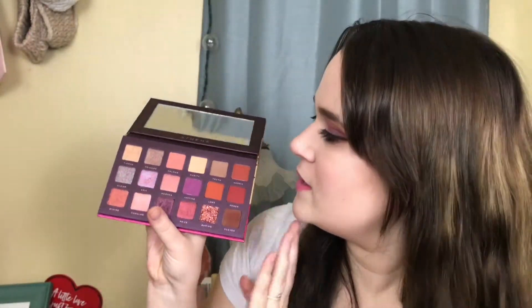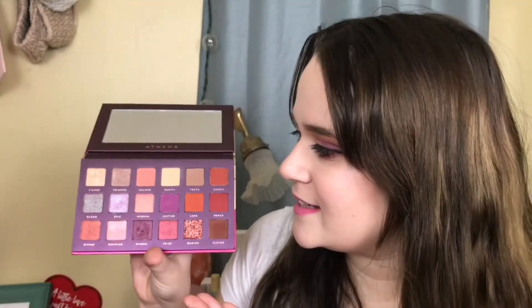Hi guys, welcome back to my channel! Today I'm going to be showing you guys how to get this eye makeup look using the Bad Habit Athena palette. You can buy this off ShopHush.com — it costs $12, and if you download the app you'll always get free shipping. I decided to order this when they restocked it and I'm so glad they did, so make sure you get your hands on it as soon as possible.